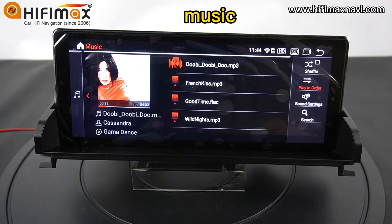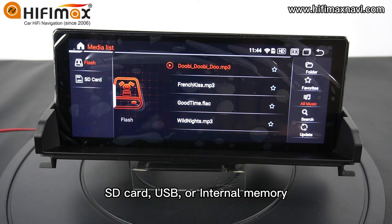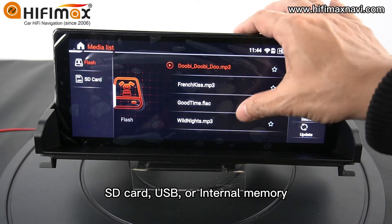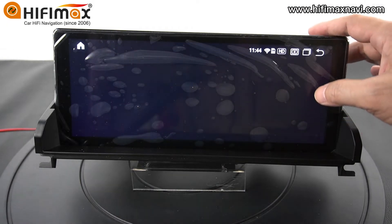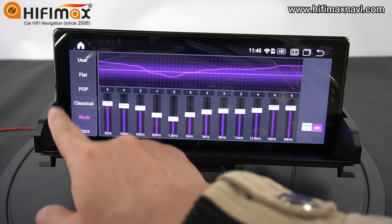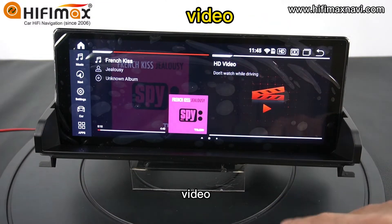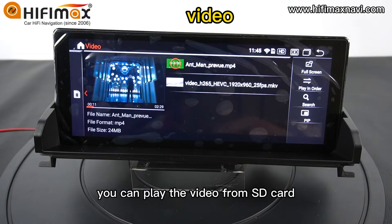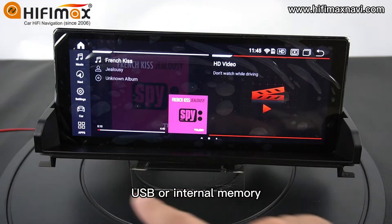Music — you can play music from SD card, USB, or internal memory. Video — you can play video from SD card, USB, or internal memory.